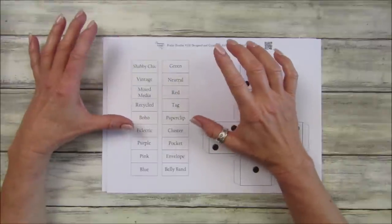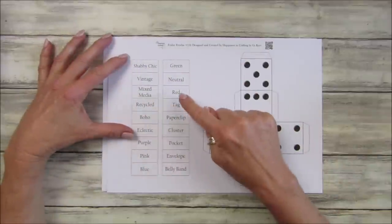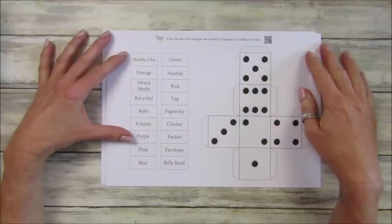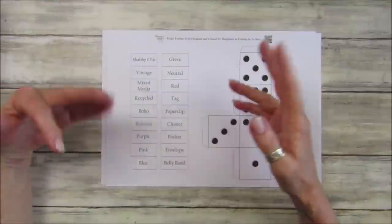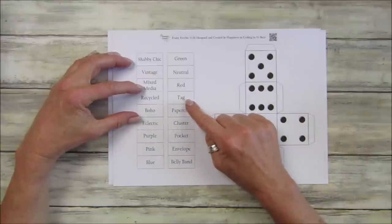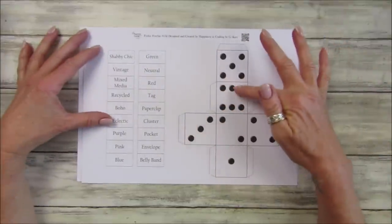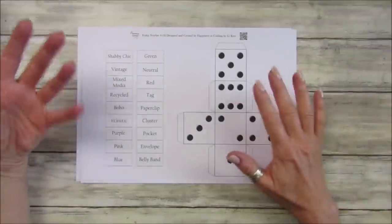So you're going to do, for example, recycled in neutral. Then I've got these ones which say: tag, paper clip, cluster, pocket, envelope, or belly band. You shake the dice and mix it up - it might come out like 'a mixed media tag in green,' and that's what you would make. You can shake it and say it comes out two, so you make two of them. I just think this is really really good fun.